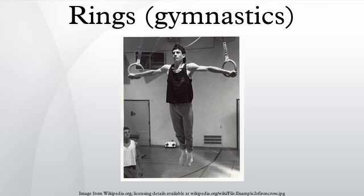Gymnasts will take deductions for form similar to other apparatus. On rings, gymnasts will also take deductions for having bent arms in strength elements, or using the straps or cables to support or balance themselves. There are also deductions for excessive swinging of the cables during the routine.